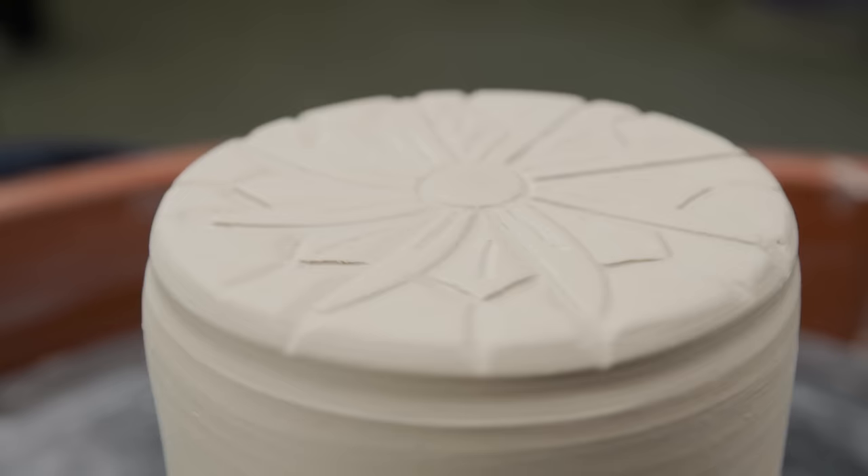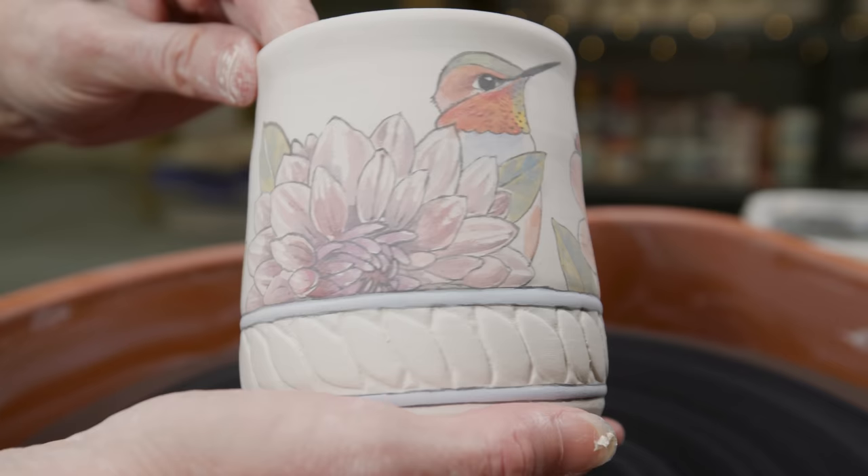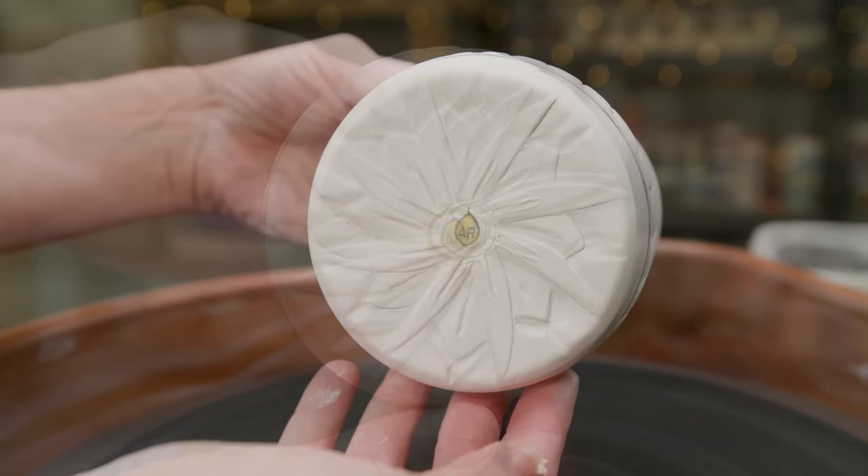Here's one I carved earlier. I was again inspired by both the carving and the flower theme, so I carved a band of leaf shapes along the bottom edge, then topped that with painted dahlias, hummingbirds, and bees. I painted my mark in the center of the bottom. I just had to glaze it with a white liner glaze around each image, then chamois glaze over the carved band of leaves.